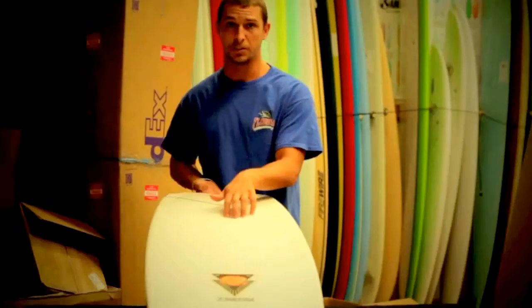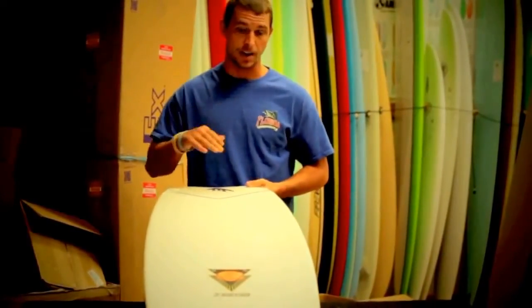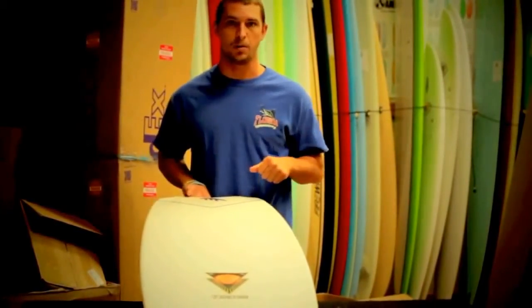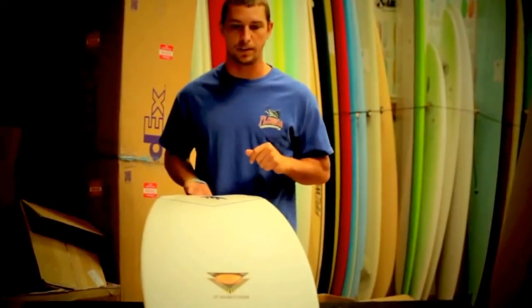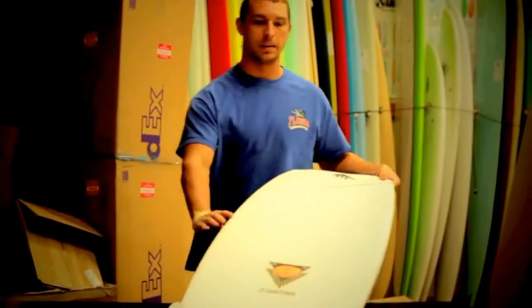The board features a single concave all the way through the bottom, which is great for smaller, mushier, flatter faced waves. The more surface area you have on the bottom, the faster you're going to be able to go with minimal effort, minimal pumping and things like that. Speed, speed, speed — that is the name of the game with this board.